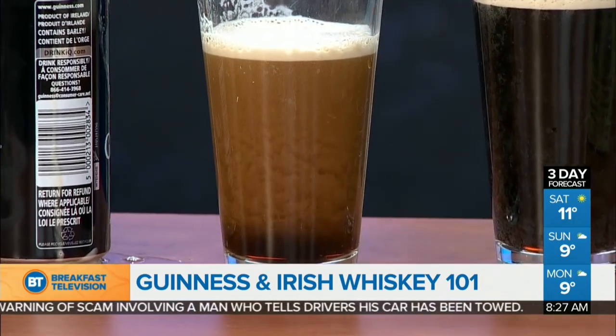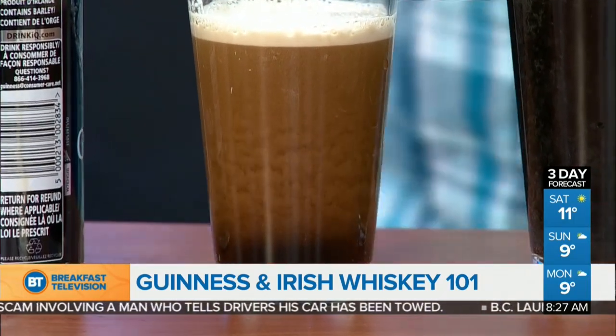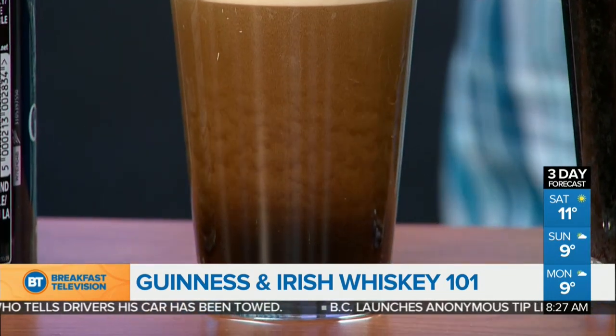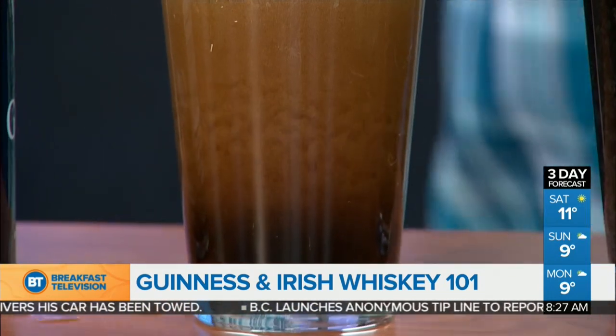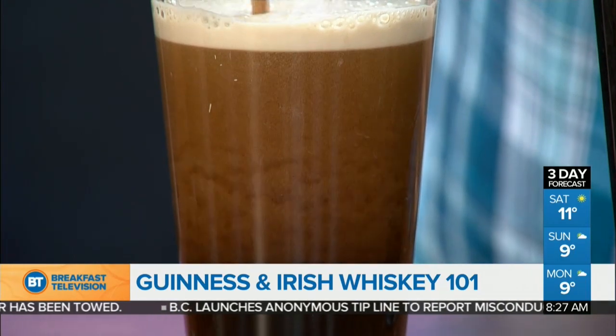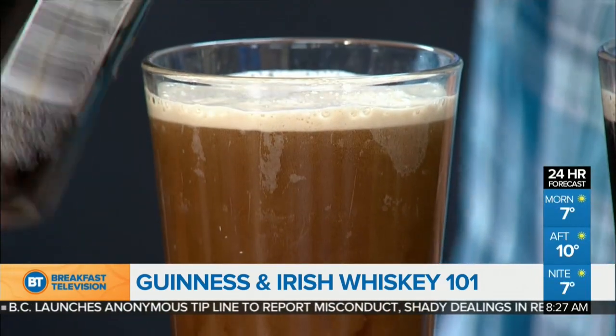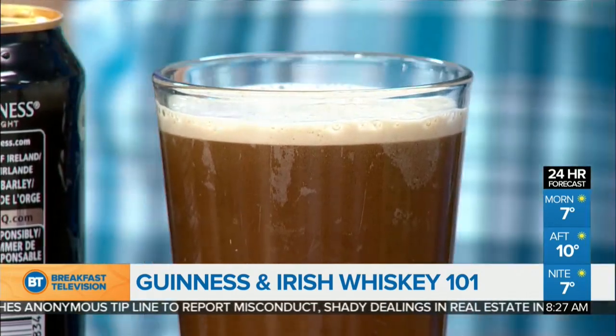It sure is dark, isn't it? That is actually the protein of the beer collecting on the outside of the nitrogen bubbles, and it's actually creating a force inside the beer. Then you can top it up through the top, through the middle, to get that nice aromatic flavor profile. And when it's done, it'll look like that — it's just for show.